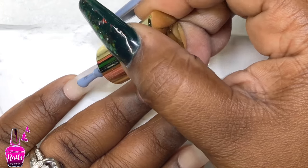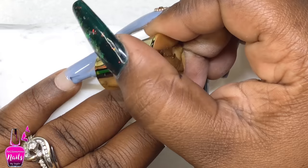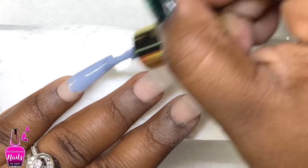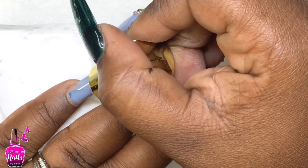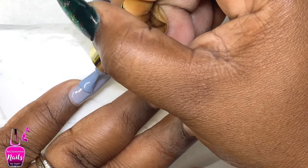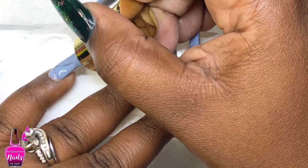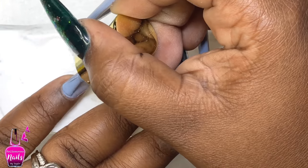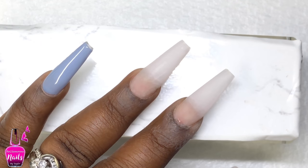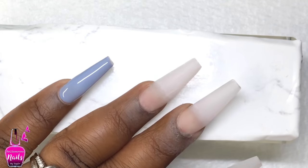Now I'm taking this gray gel polish by Azor Beauty in color 7031, and I'm applying this to my entire pinky nail, my middle finger, and doing a French on my index finger. I did two coats, curing in between each coat for 30 seconds again. I did do a review on this particular brand of gel polish, and if you're interested I'll have it in the description box below.